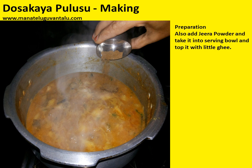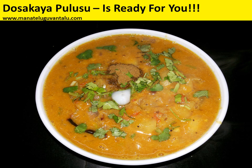Yummy dosakai pulusu is ready for you! Hope you enjoyed this dosakai pulusu making. For more recipes, please visit us at www.manathilguwantalu.com, and if you are satisfied, please refer this to your friends. Thank you.